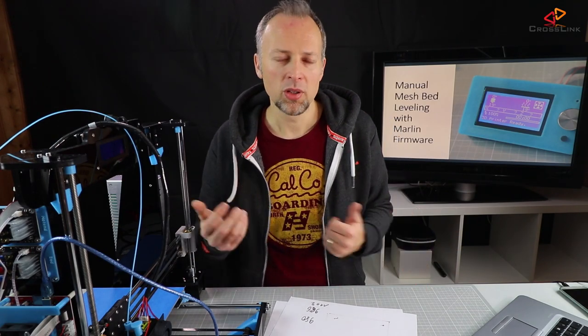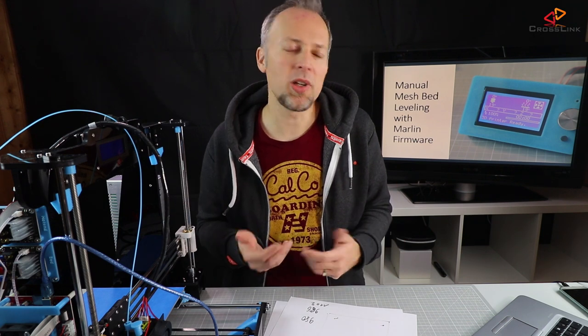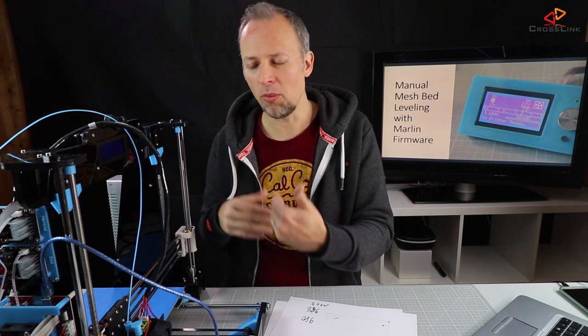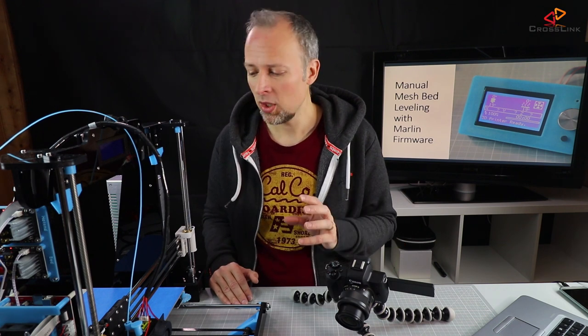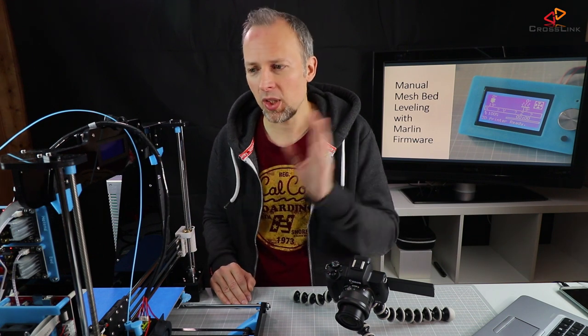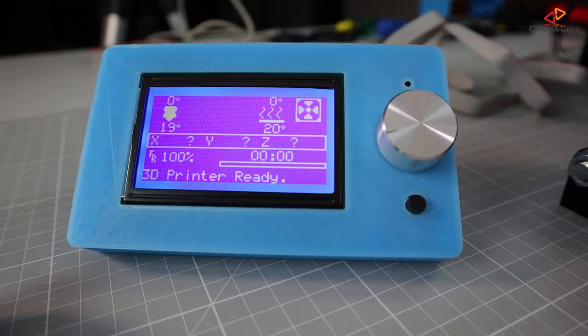I'm going to enable restore leveling after G28 because I want to print old files that don't have the M420 G-code. After configuring the firmware and uploading it to your printer, we can start using manual mesh bed leveling. First, heat up the printer nozzle and heat bed to normal printing temperatures, since different temperatures and materials could require recalibration. So let's heat up the printer using prepare and preheat for PLA.